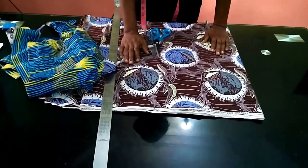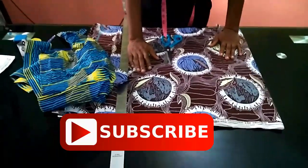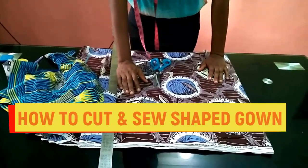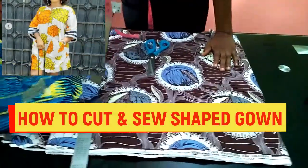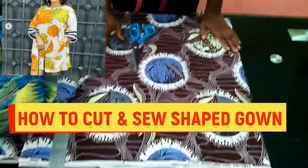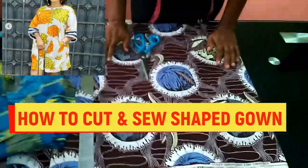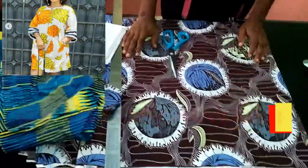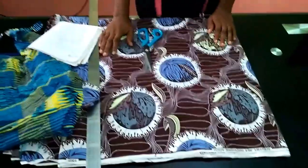So guys, today I'm actually going to be teaching you how to cut a shape gown - that's what I'm going to be teaching today, how to cut and sew a gown. It's just classy. I'm going to be making use of this Ankara fabric - it's actually two and a half yards of fabric. You could make use of two yards for somebody of my size; I could use one and a half yards or two yards.